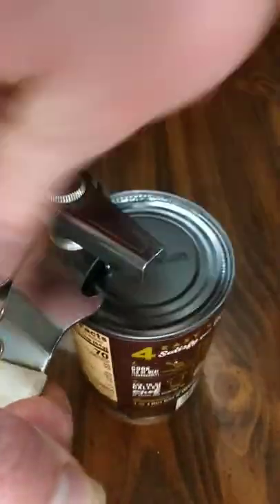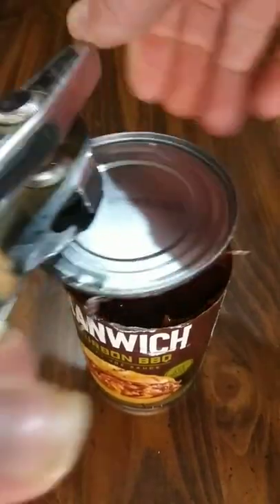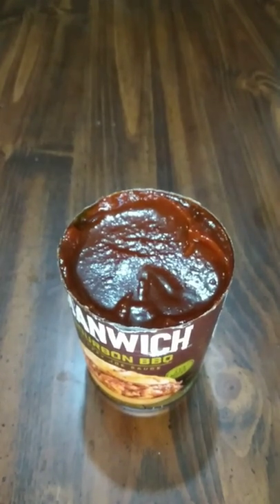Well, I guess it works either way, but this is the right way, y'all. I'll show you. Magic! And guess what — it is sharp though, but that's the right way to do it.